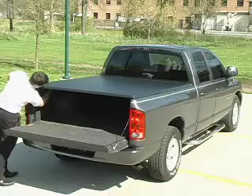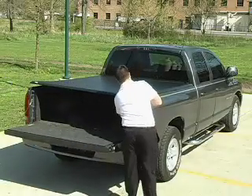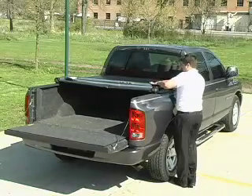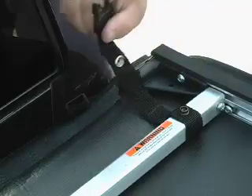If you plan on driving with the cover open, unattach the two rear clamps and position them in the clamp storage position. Fold the cover forward and unsnap the retaining strap from the front bow.